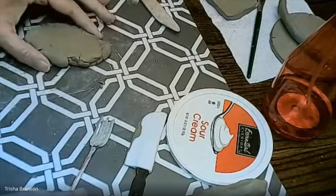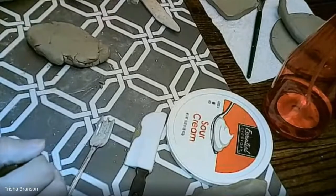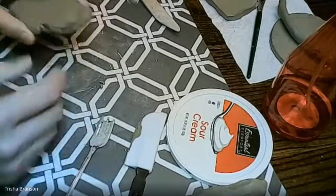Alright, ceramics one, we are going to start talking about your coil vessel project and starting to actually construct the project at home.